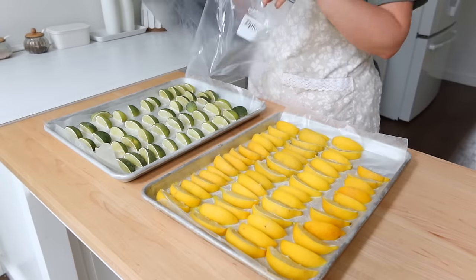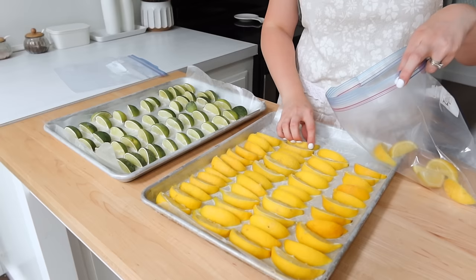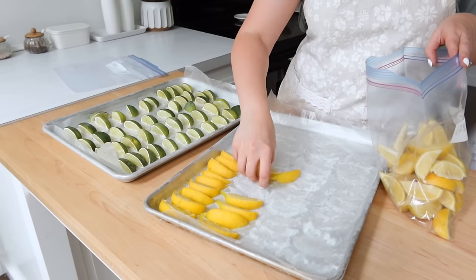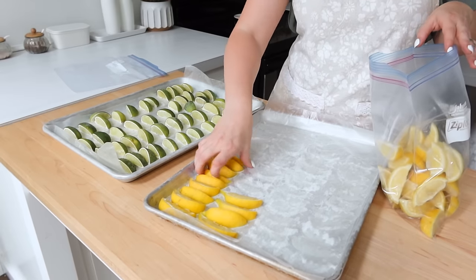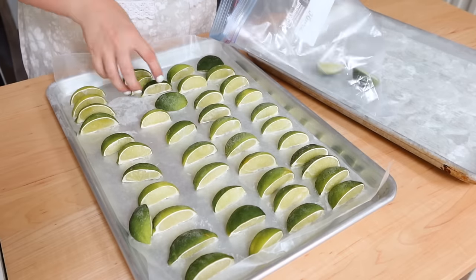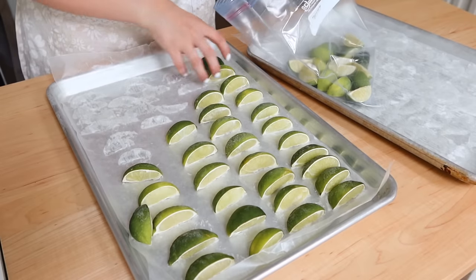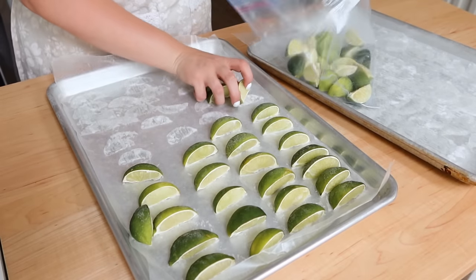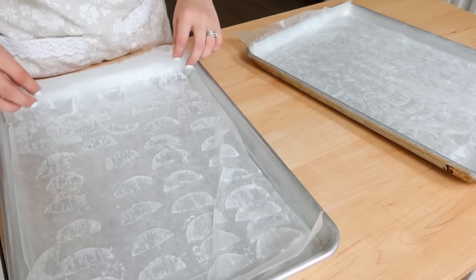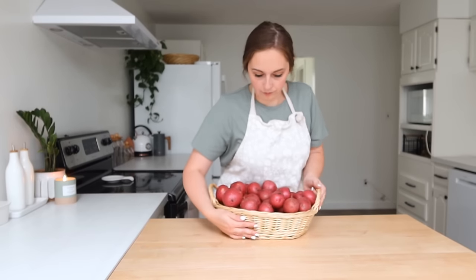After a few hours my lemons and limes were solidly frozen and I was ready to get back to work. I put wax paper down on the cookie trays beforehand — I knew the juicy slices would want to freeze fast to the metal sheet, so the wax paper makes it easier to lift the fruit off. Since they're already pre-frozen they won't stick together in the bag, so I can easily pull out what I need and close it up again before throwing it back in the freezer.